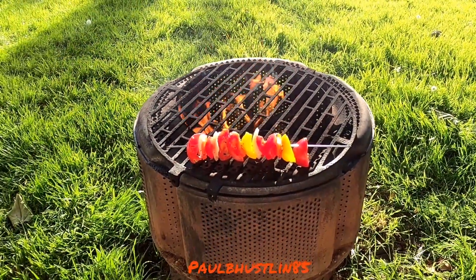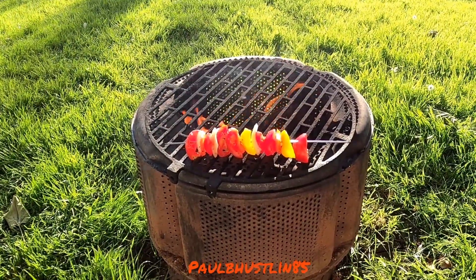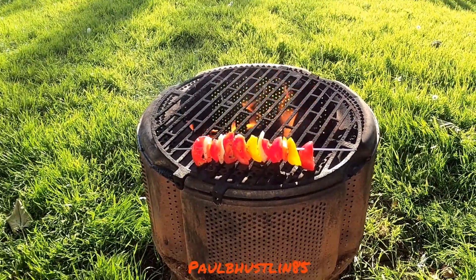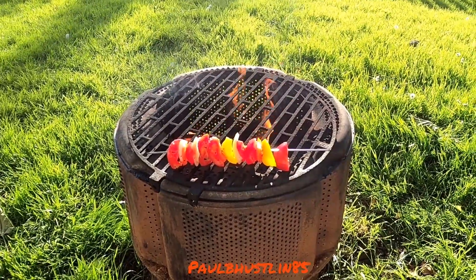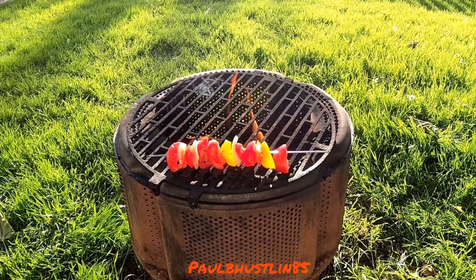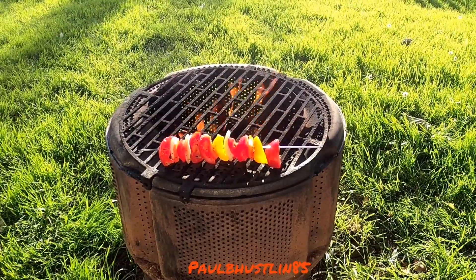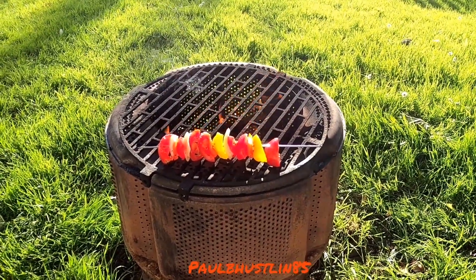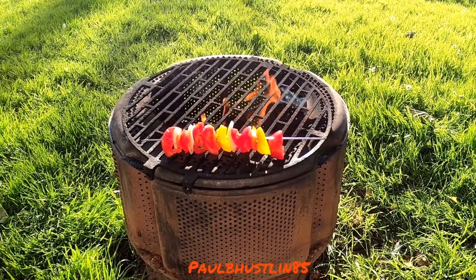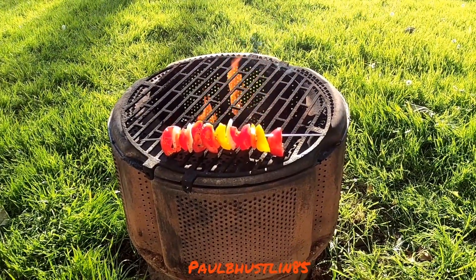This might be one of the first barbecue videos I've done where I actually started in the light. As you can see on screen, I have the modification frame for my new GoPro with the official GoPro light attached on top. Now whether it's sea fishing, barbecuing at night, or down by the river, I've got the light so the video quality will be fantastic.